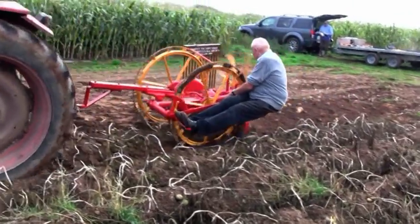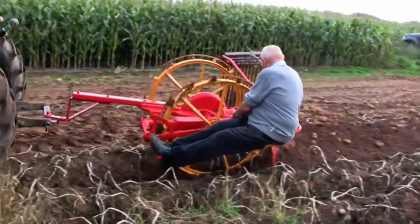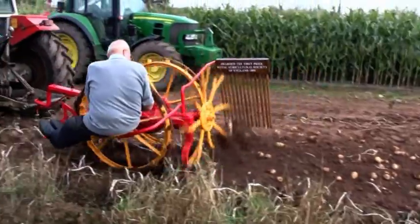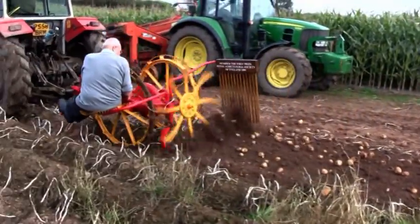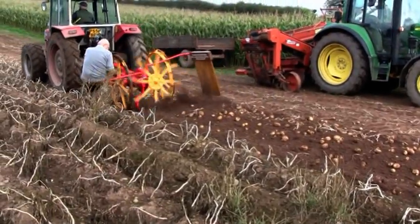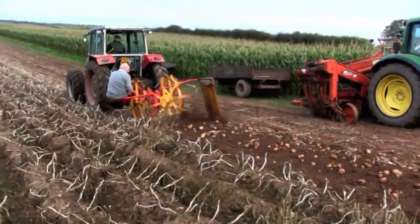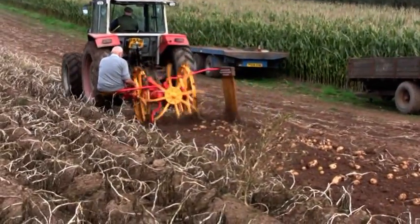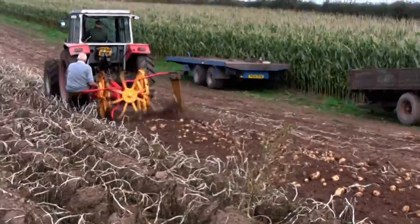He's positioning himself better. Yes, it's time to throw them out now. Throw them up against the board. They're scattering a bit but they're a good crop and it's lifting them all. It's going well.